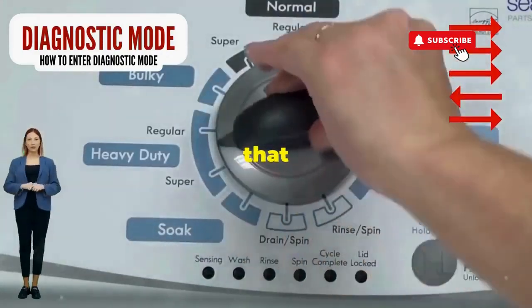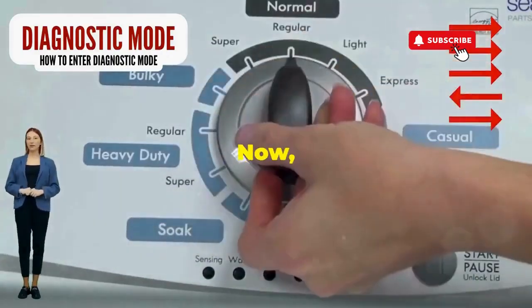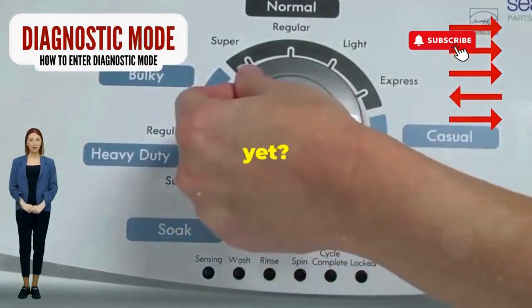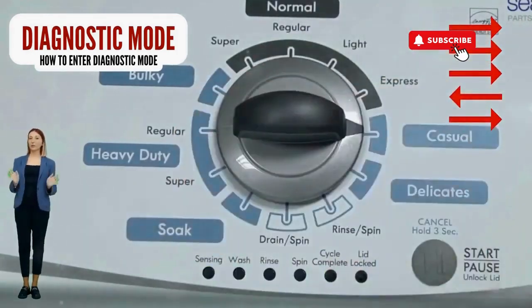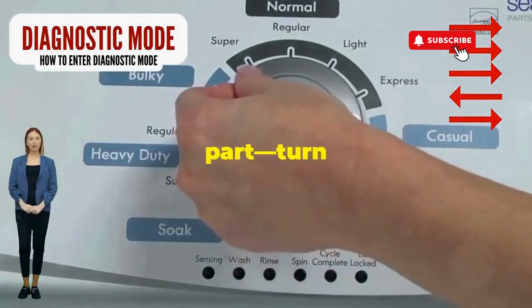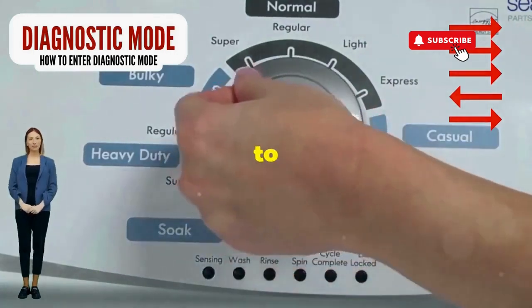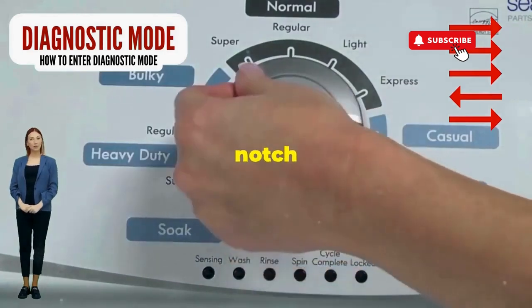Step 1. Seize that dial like it owes you money. Now whirl it counterclockwise all the way. Feeling like a DJ yet? You're on the right track. Here comes the video game part: turn it three notches to the right, quick flick back one notch to the left, and then one more notch to the right.